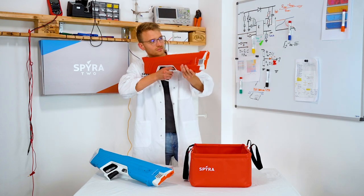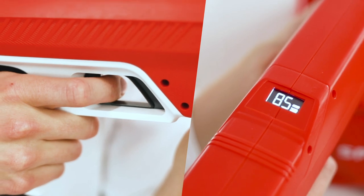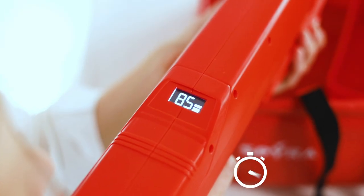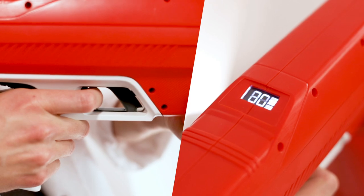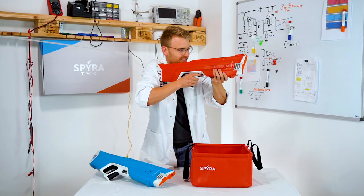Shoot individual water blasts by pulling the trigger towards yourself. Three regular blasts are primed and ready to shoot at a time. Each shot needs 1.1 seconds to reload after being released. Hold the trigger for 3 seconds to release a power shot — it's in the name, so best try it out yourself.